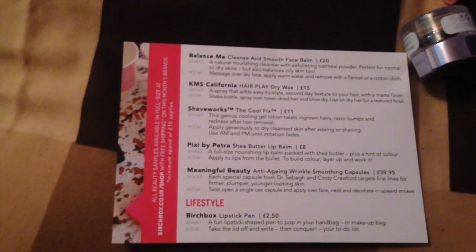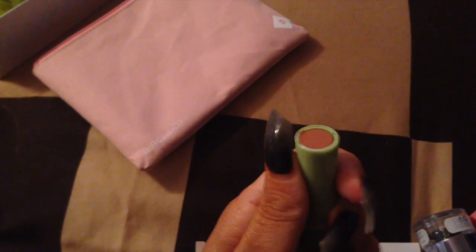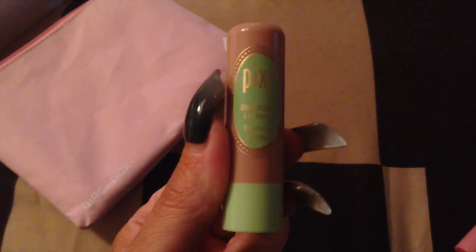Next is Pixi by Petra Shea Butter Lip Balm — that's this one. I've seen these around, I can't think where but I have seen them. The body butter I use from the Body Shop is Shea Butter so I do like the smell. I don't usually use many lip butters but it's described as a full size nourishing lip balm packed with shea butter plus a hint of colour. That is £8.